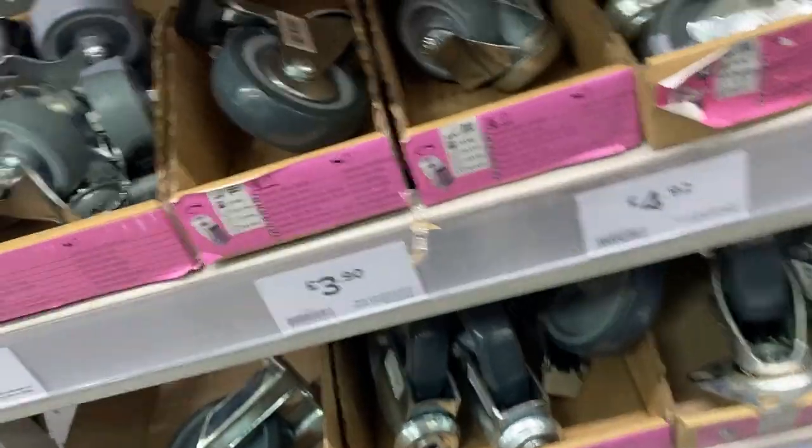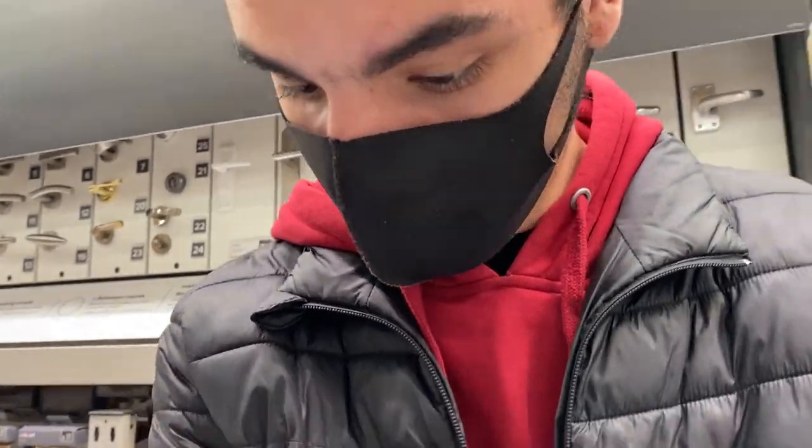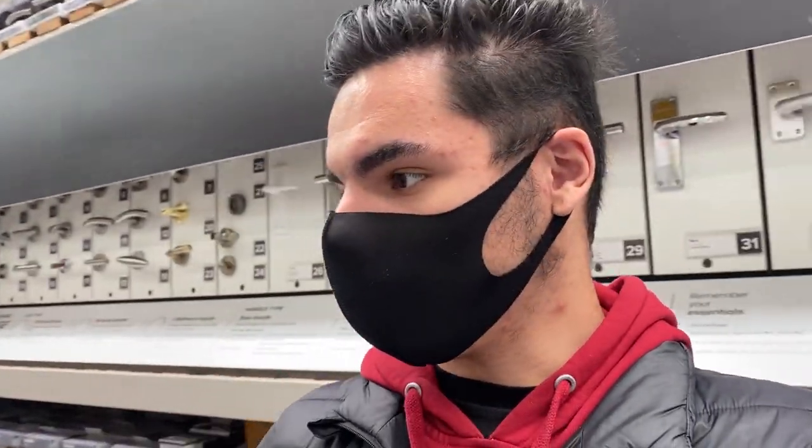We've arrived at B&Q. At the wheel section, I considered smaller ones but decided to go with something strong and heavy-duty that will hold up over the years. We ended up going with wheels that are small but heavy-duty and sturdy, plus locks and screws. We'll come back another day for mesh — this video is part one of two.